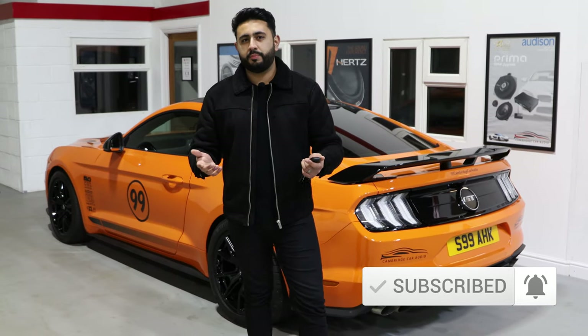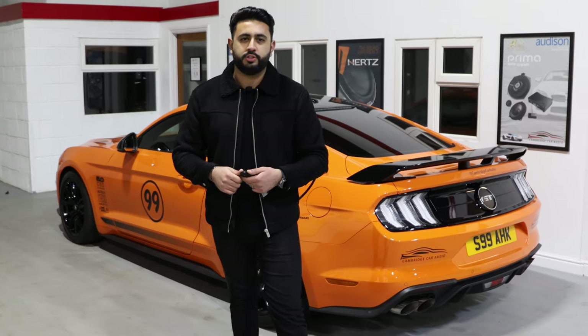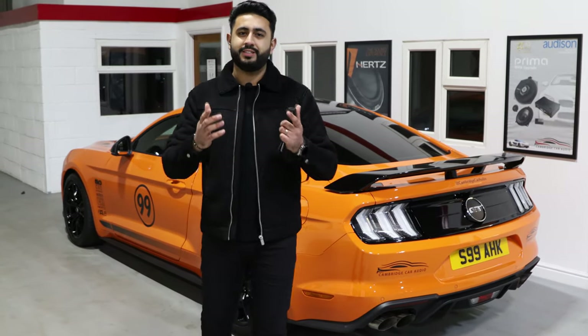But if you haven't had the install done by ourselves, hopefully it's done to the highest possible installation standards. For future installs, you know exactly what to do, but I'm going to be showcasing how the app actually works and hopefully you find this video helpful. We're going to be jumping in the car very soon.